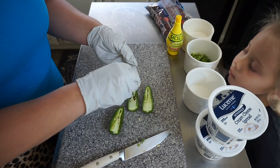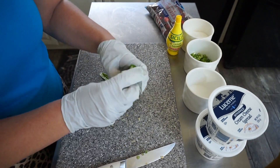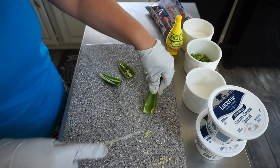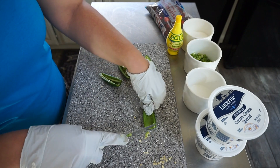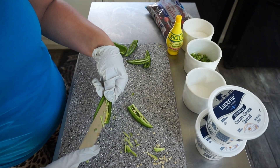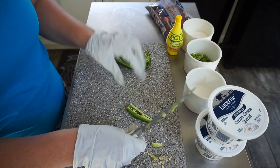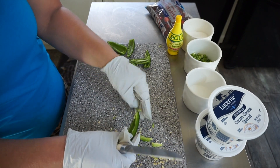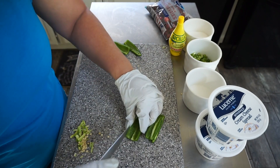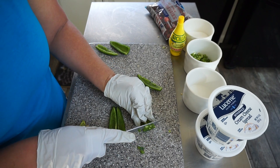You're going to want to clean the seeds and the veins out really well — get all that vein out. It's where a lot of the heat is, pretty much all the heat is in the seeds and the veins. Then you're going to want to chop these up very fine.